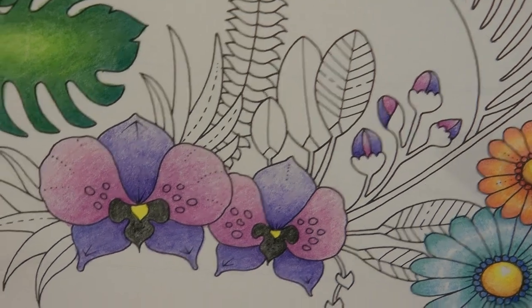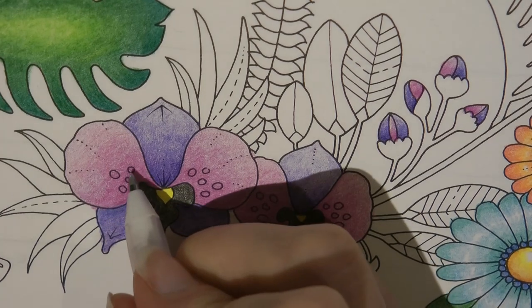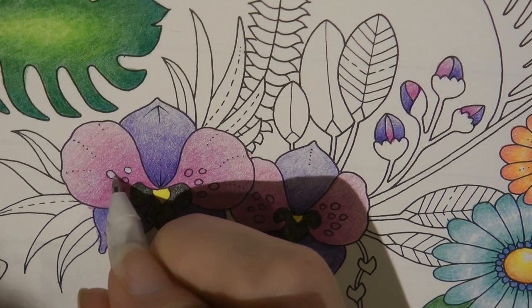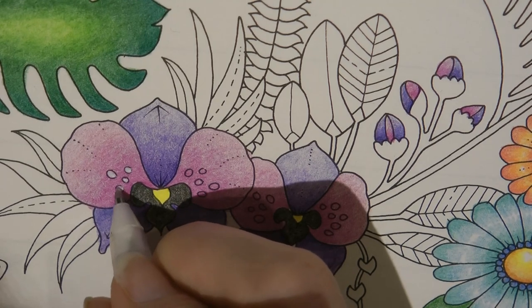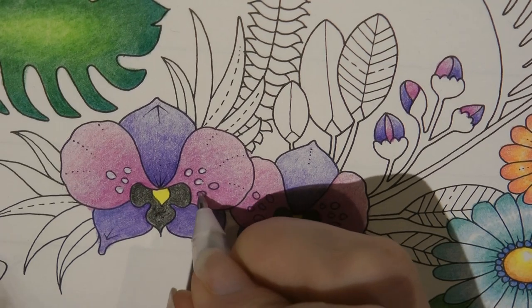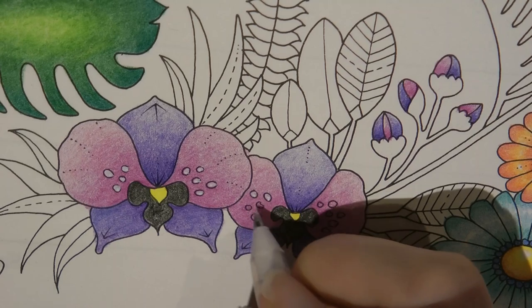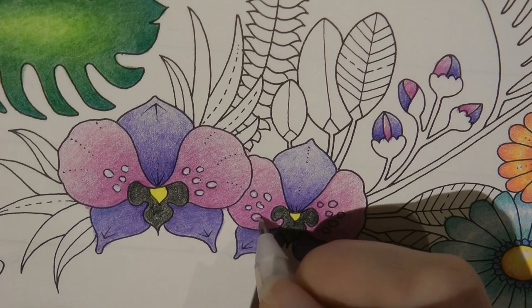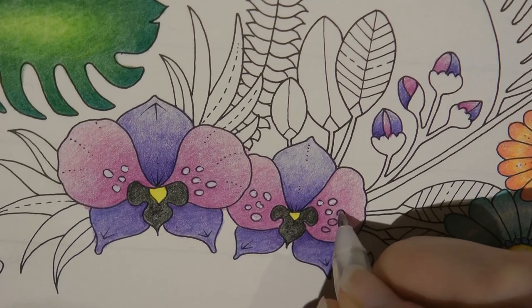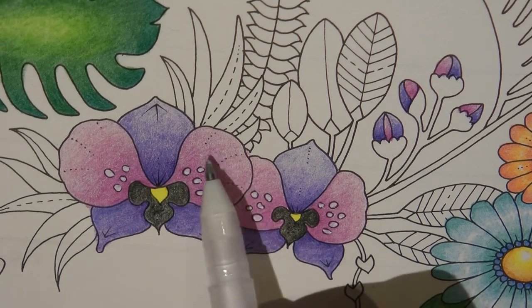Now I'm going to do the white dots before I forget. I've got my Jelly Roll pen - this is my number 8 nib. I've actually got some different size nibs for my white pens but I decided to use this one because it's the middle size. I've got a 5 and a 10 - I thought I'd use the 8. Now if you want to you can go over the black line here, or you can stay within the line - it's up to you. I'll leave it for now. This will take a little while to dry, and after that I might want to do another layer. Normally with an orchid the dots are darker not lighter, but I just thought this would be fun and a bit different.